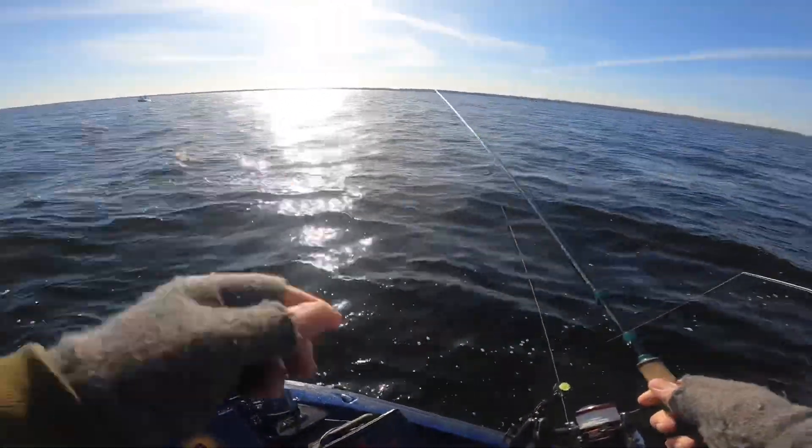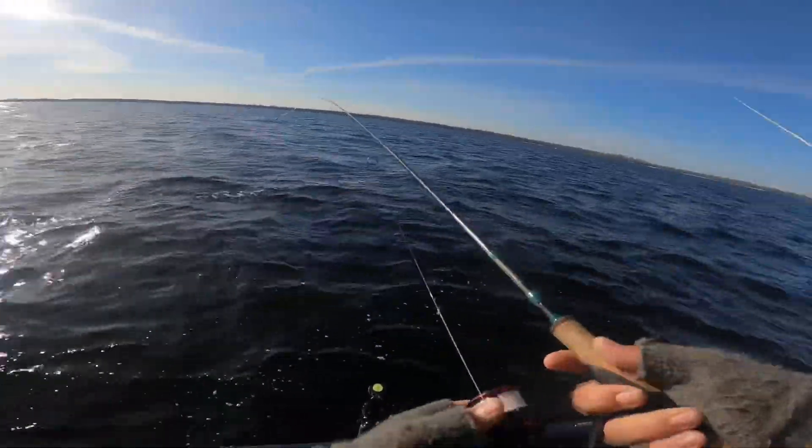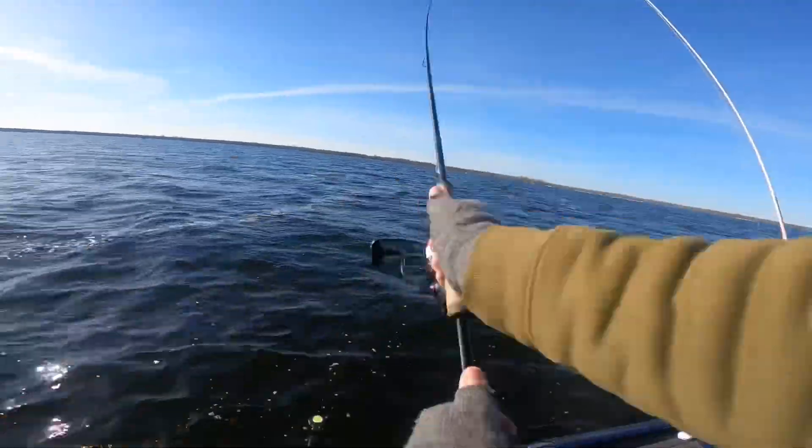Well, we just got done with our beach party, got back out, did a little scanning, found a couple pods of fish. So we're going to give her a drift here and see what happens.